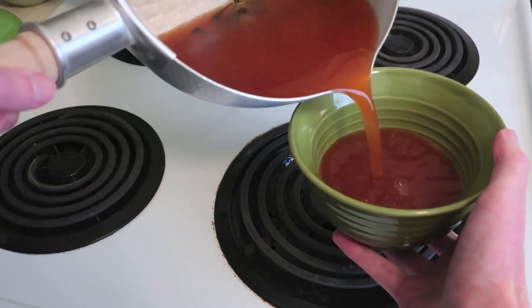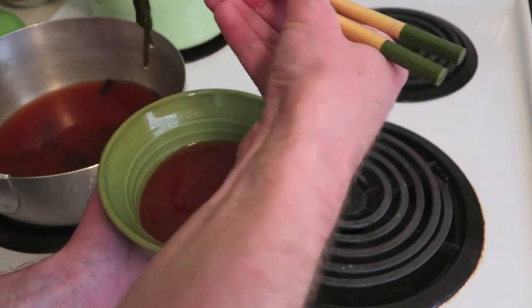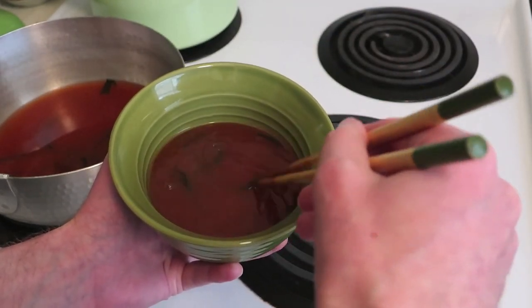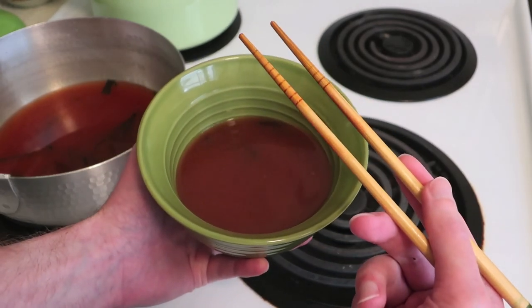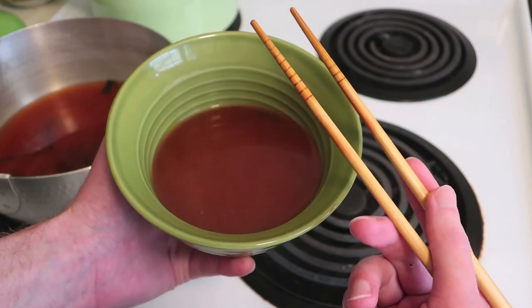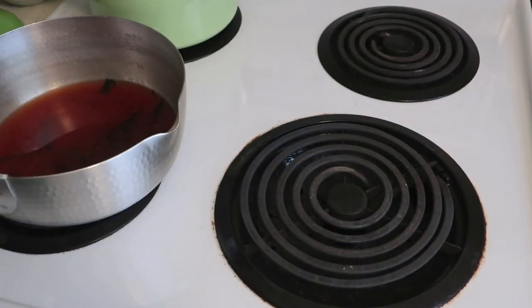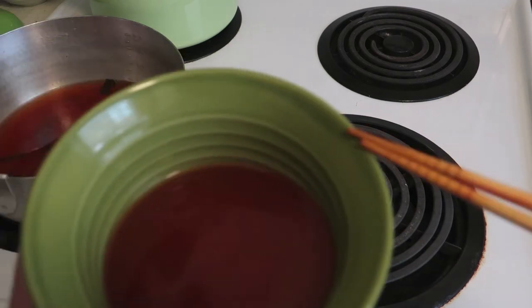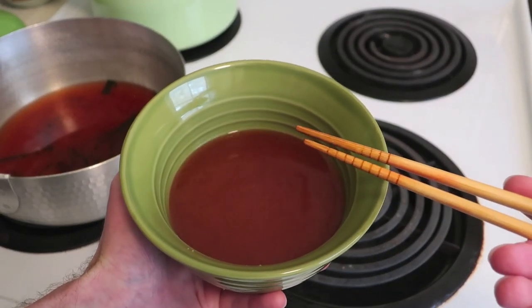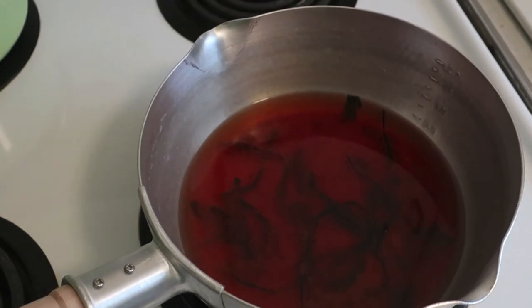Now you can serve the beautiful soup. I like to serve it in this Japanese bowl that I bought from Daiso. Make sure you get some of that beautiful kombu in your bowl. Just look at that beautiful color — absolutely lovely. Now let's go in for a taste. That is divine, absolutely divine. Beautiful taste, texture, and everything — a great amount of umami.